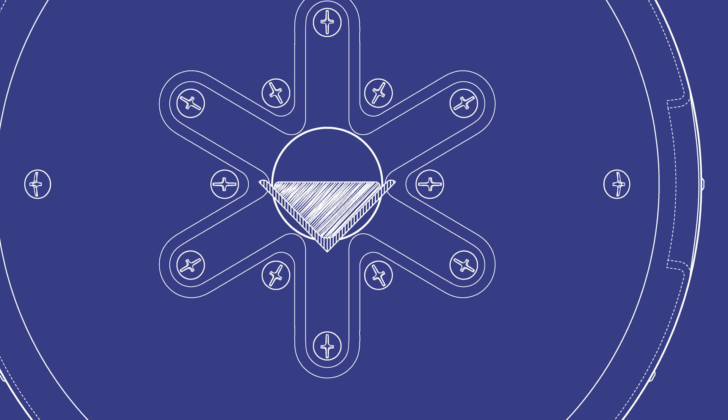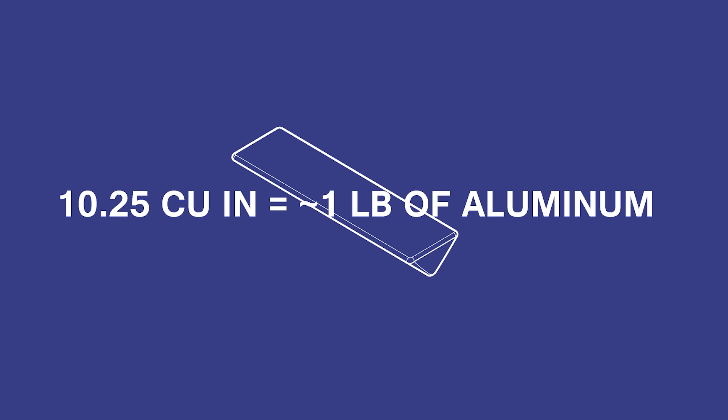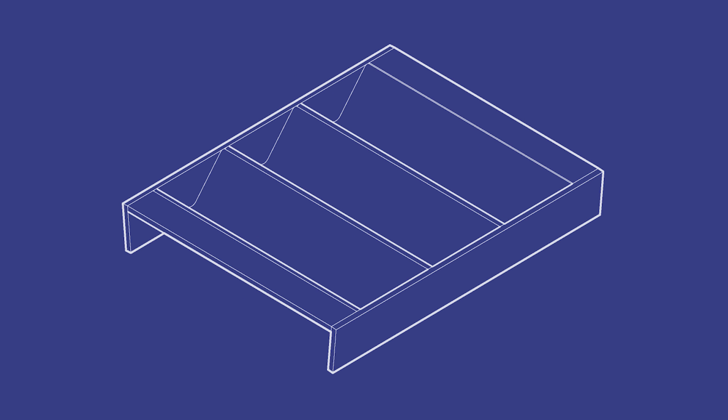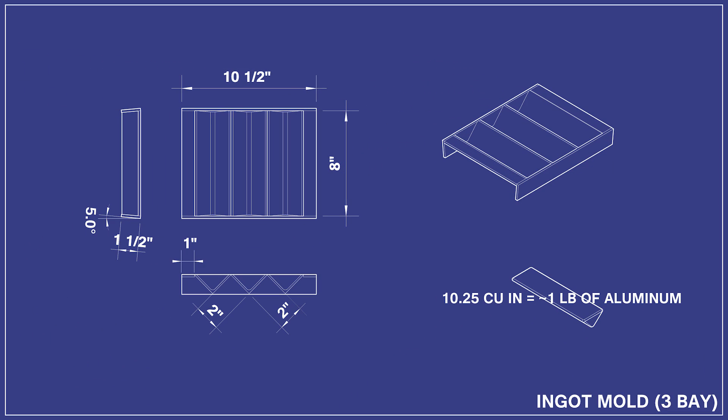I found that an ingot from a 2-inch steel angle mold would fit perfectly, and based on that I determined that in order to have an ingot that is about a pound, I would need a mold that is 8 inches long. I also intend to draft the sides of the mold in order to ensure an easy release of the ingots. So that's the plan.